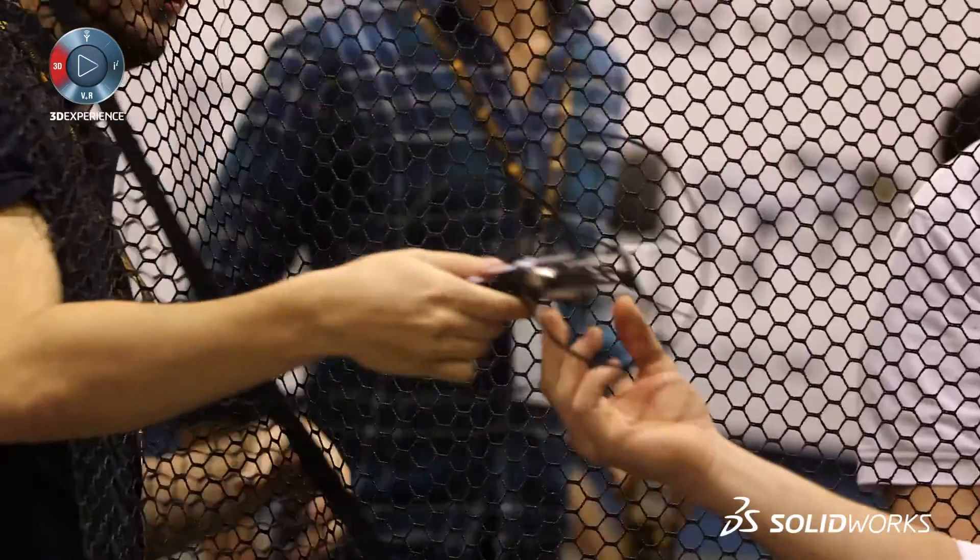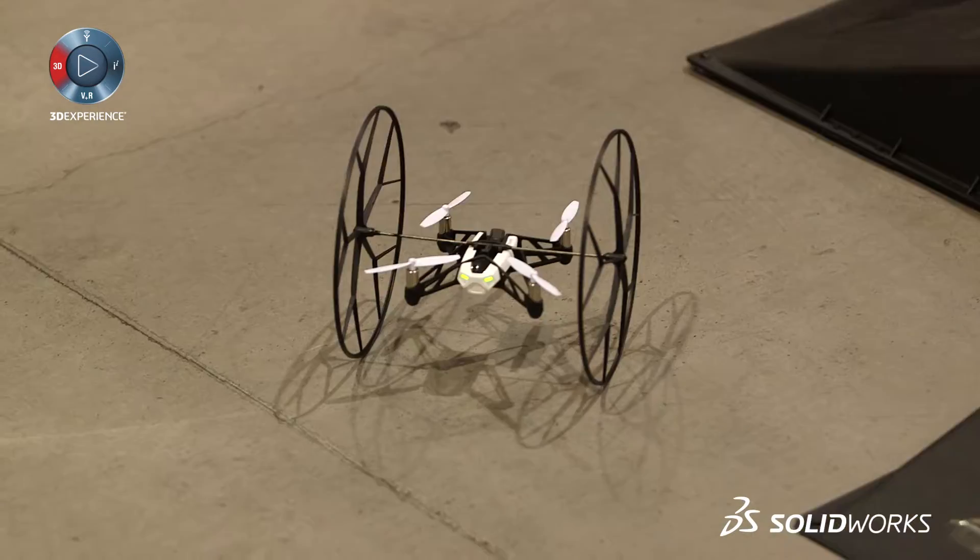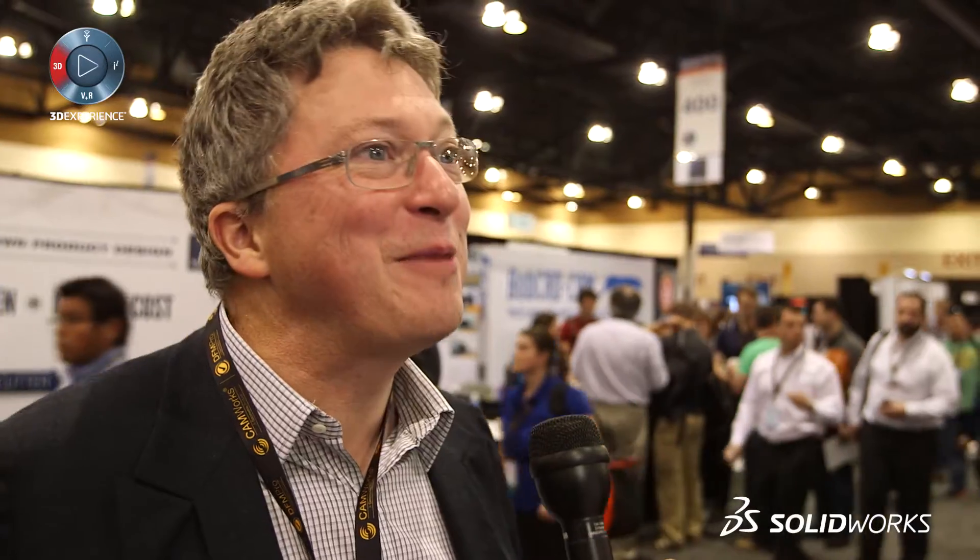Recently we've been in the designer program, the software, and we have designed a completely new drone. You put it on a boat, but the boat is a hydrofoil for your swimming pool. So we are making a swimming pool hydrofoil that can also fly.